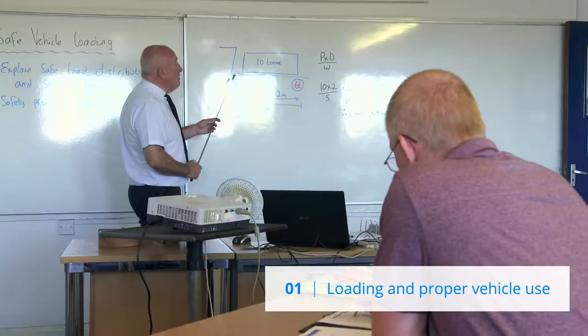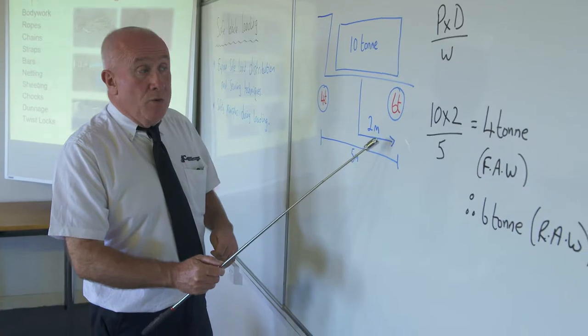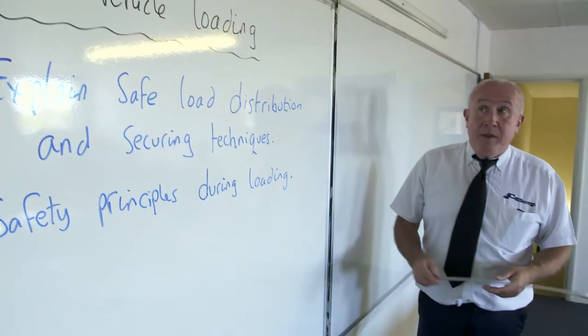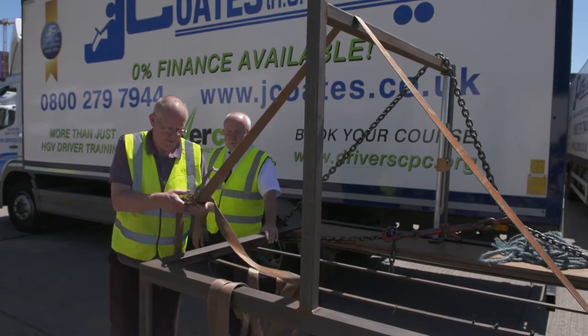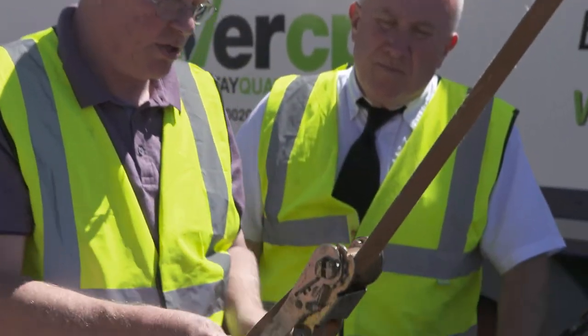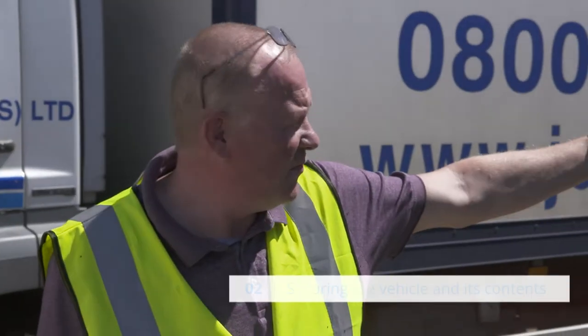In this first section, you'll need to demonstrate that you can calculate the weights that make up the vehicle's total weight, and explain any indications that might suggest that the vehicle is improperly loaded or overweight, how to safely distribute any load on your vehicle, the use of any equipment that is designed to assist in securing and restraining the load, and ensure it remains stable.